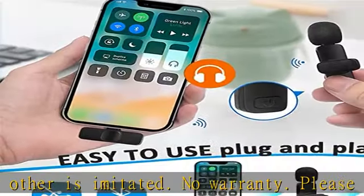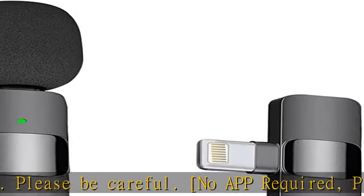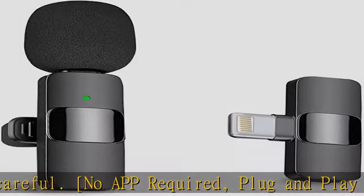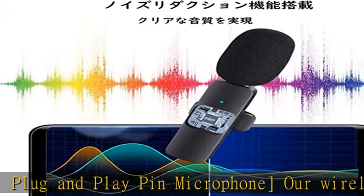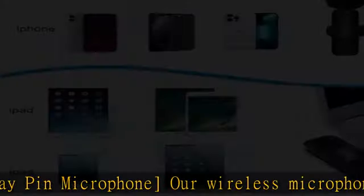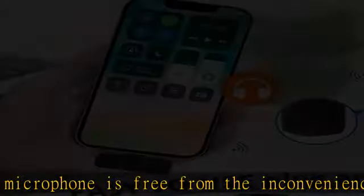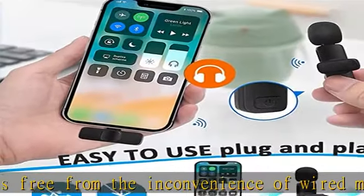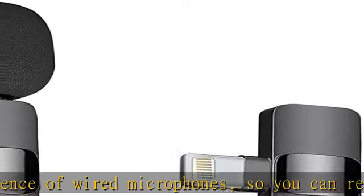You can record or capture videos clearly without any concerns about space. Plug and play — no extra device needed. It can be used instantly with no complicated setup required, making it easy for anyone to use. With the latest technology, it is equipped with super convenient features unlike other products.